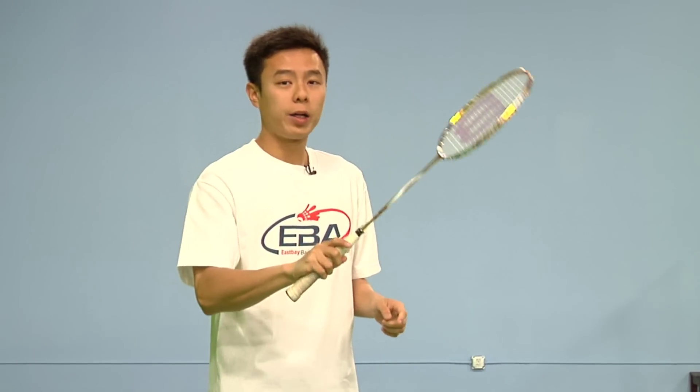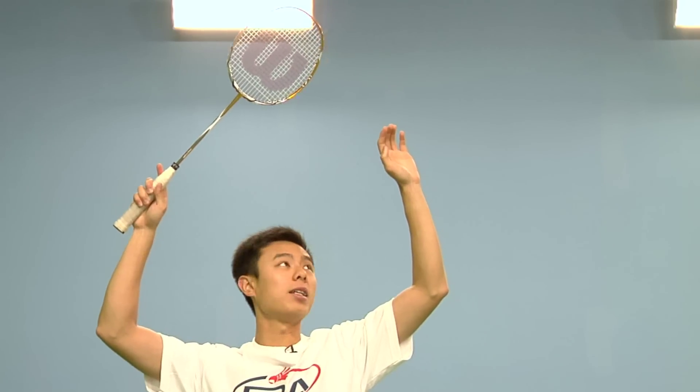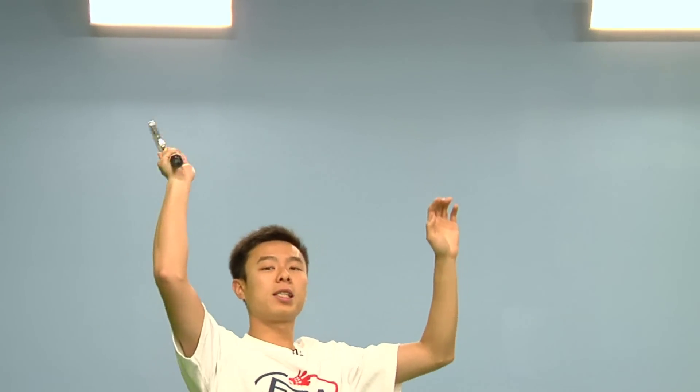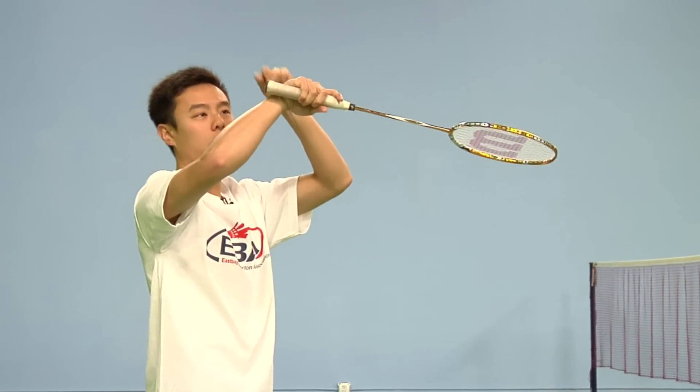With the forehand grip, it allows you to get into proper position as you turn out the racket and swing with your wrist without anything blocking or hurting your wrist.